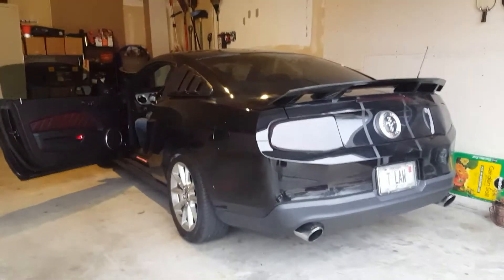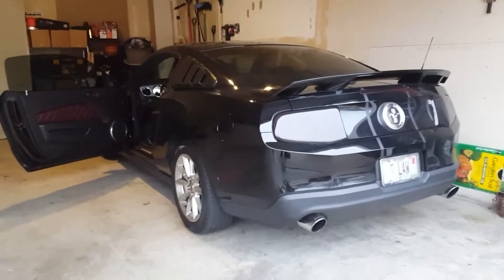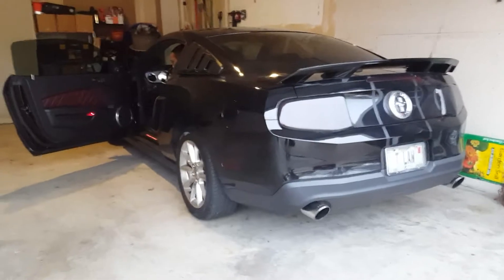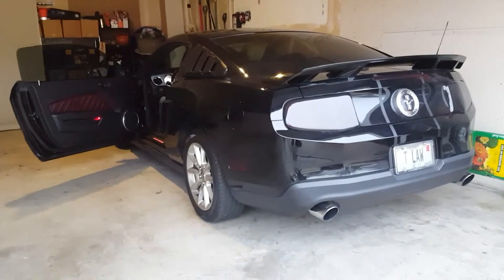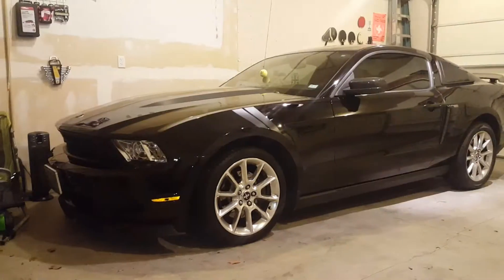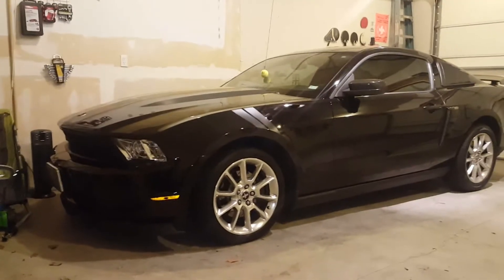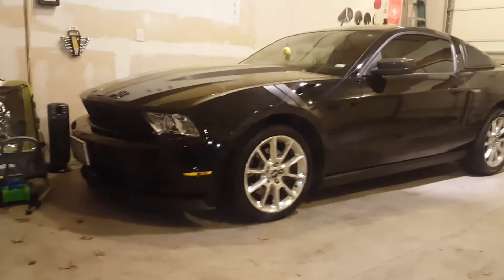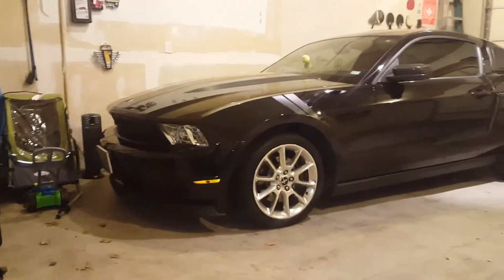We're gonna see what the cold start sounds like. What's good YouTube? Back again for another quick video and today I thought I would give you just a sneak peek into my own car. I do have a 2012 Mustang and it is a V6.